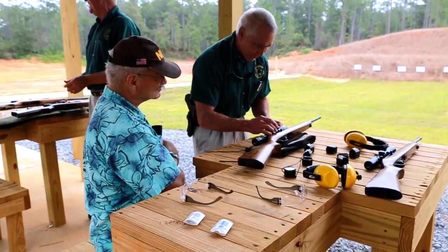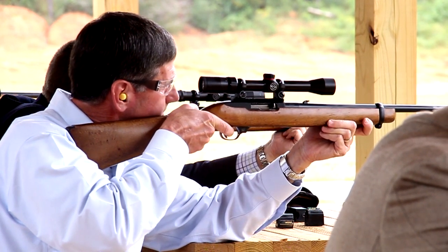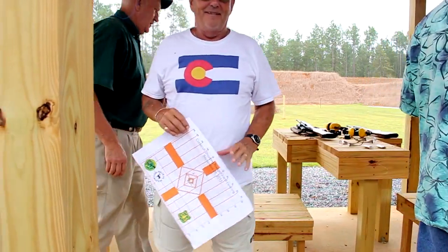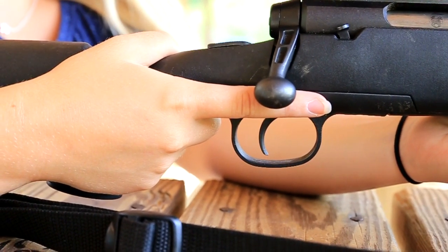Always keep the muzzle pointed in a safe direction. At the range, that means either up or pointed downrange. Treat every firearm as if it were loaded. Never point a firearm at anything you don't intend to shoot. Keep your safety on and your finger off the trigger until you are ready to shoot.